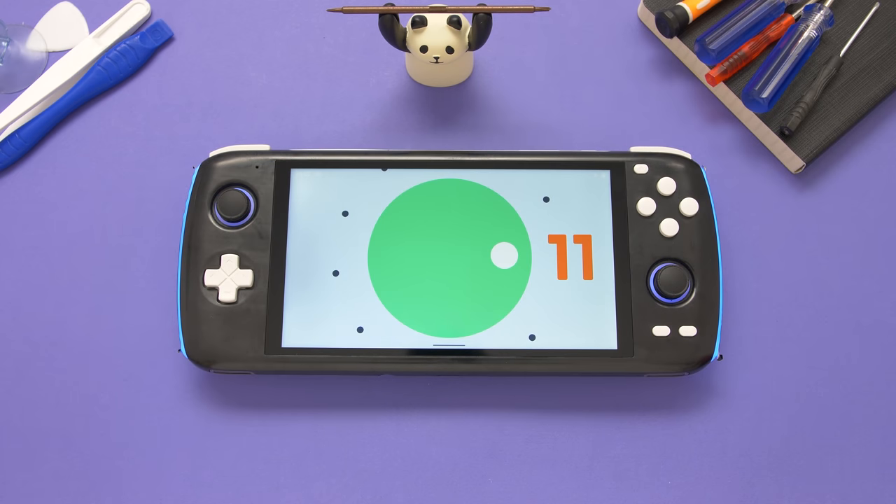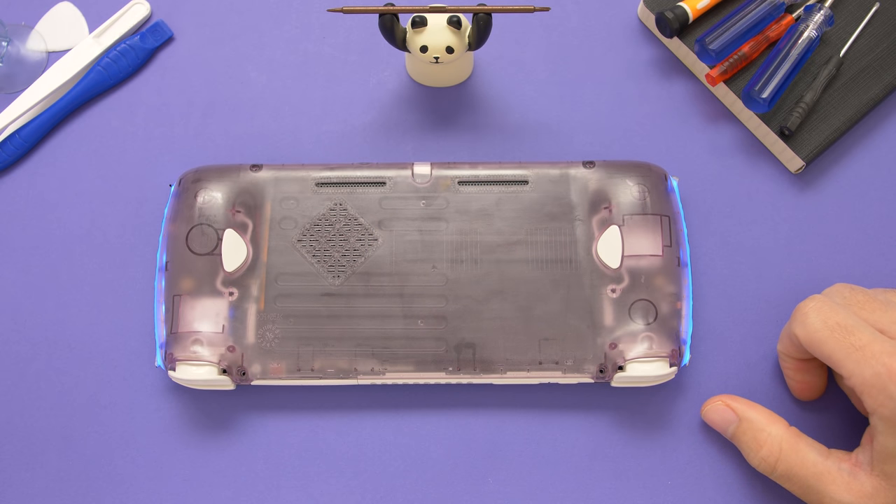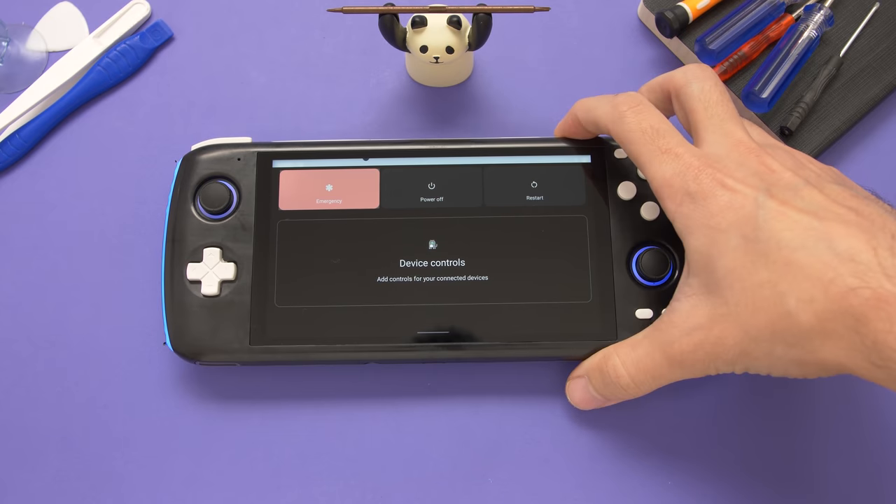This Odin Lite that I have here is a T1 injected shell with a prototype atomic purple back. I don't think that this looks that great, and the retail version shouldn't look this bad — it is a one-off prototype shell. The first thing that we're going to do here is power off the device.